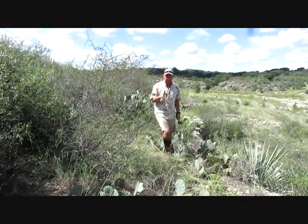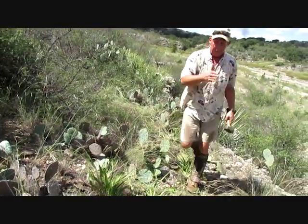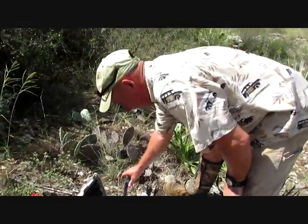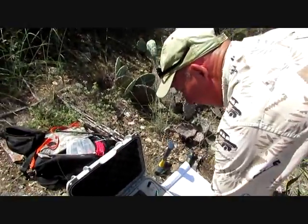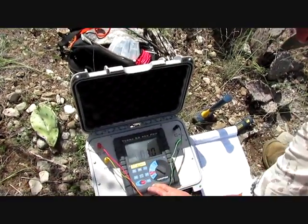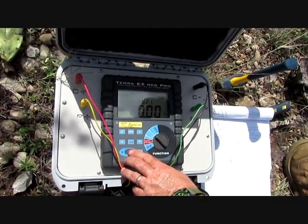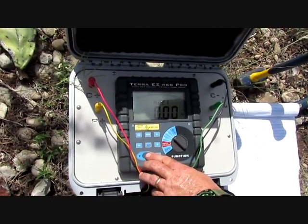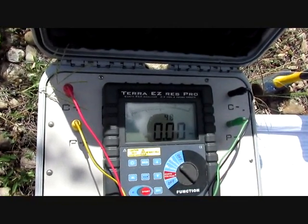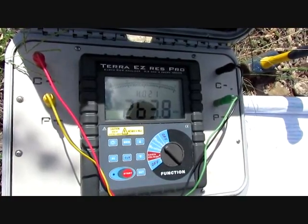We're still at eight meters. We'll just move the array up, trying to get it away from that cave. Still have this set at eight meters — now we should start getting a drop if we're getting out of the cave. See, 263 — so that went down from 469. That's almost half. We've moved the whole array up about a meter.